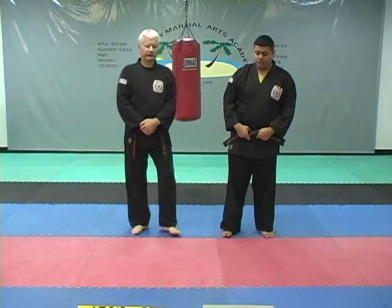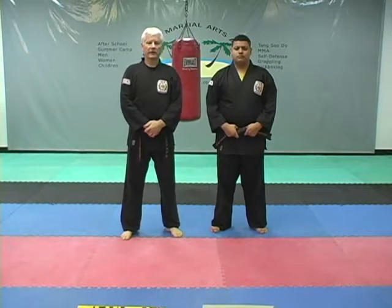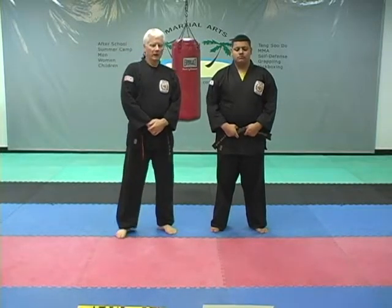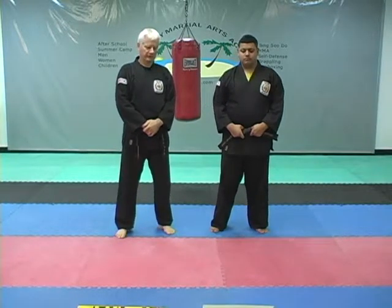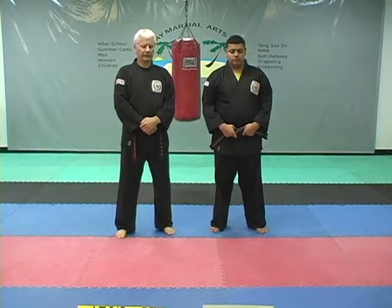Welcome to the advanced level July-August-September curriculum. If you're just getting into the advanced and this is your first quarter in the advanced class, congratulations on your promotion. We're going to jump right into the kicking because that's one of the newest things — some new things you get to work on. A lot of fun, a bit of a challenge for a lot of people.